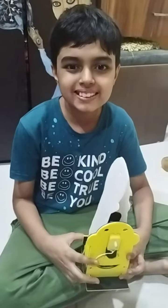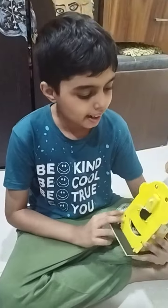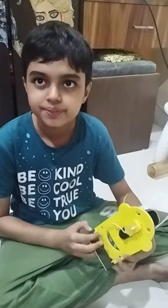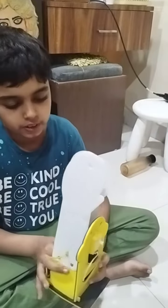Hello, my name is Sarish and I have made a project from BitBlocks. This is a hand clapping machine. Let me show you how it works first of all.